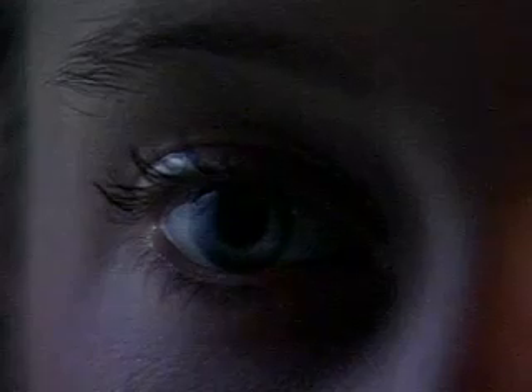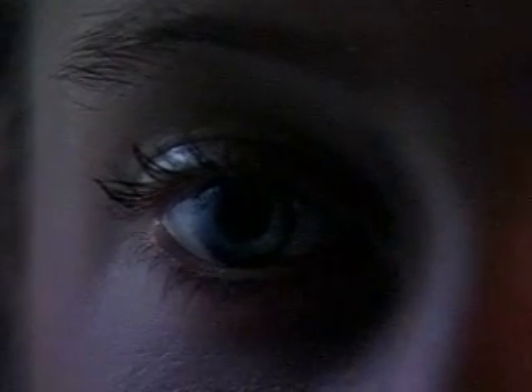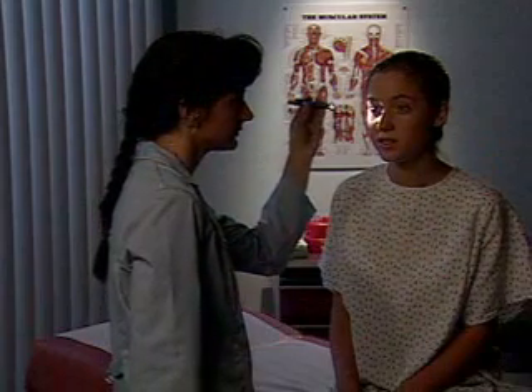Now, shine the light into the same eye again, but observe the pupillary reaction of the opposite pupil. It should constrict briskly in a consensual response. Repeat the process with the other eye, watching for direct and consensual pupillary reactions again.